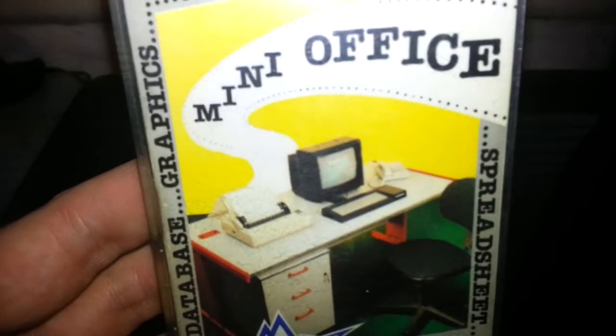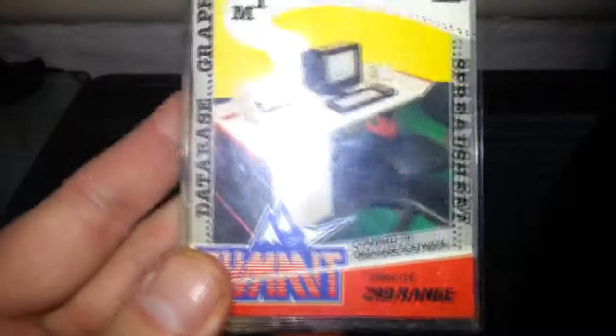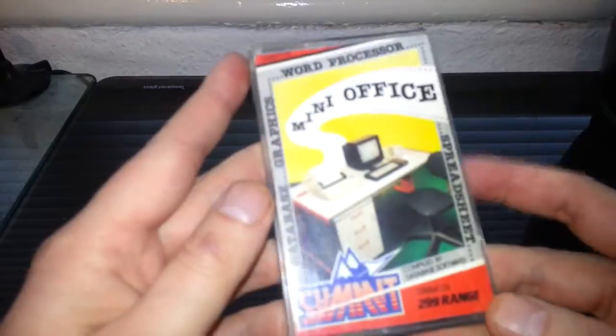As you can see on the front, there's an Amstrad CPC 6128 pictured — can't understand that being on a Commodore 64 program. That probably annoyed a few Commodore users! I had an Amstrad back in the day — I had the CPC 464 — and I had this same software for the Amstrad, so it was obviously the same packaging.